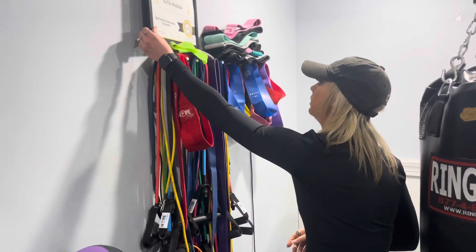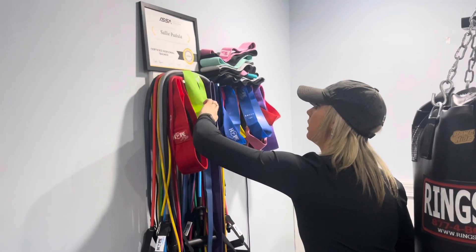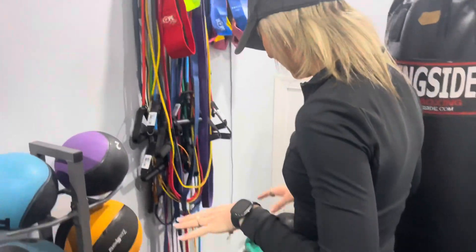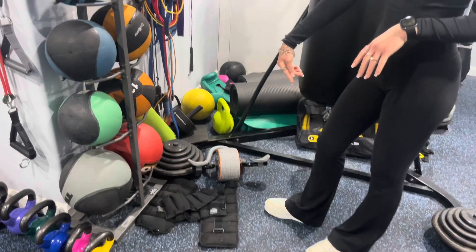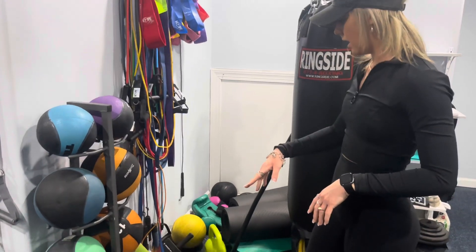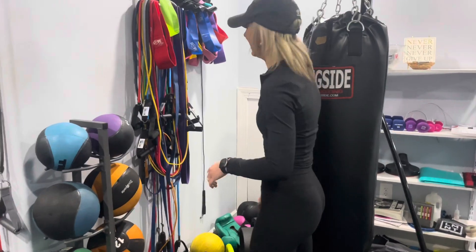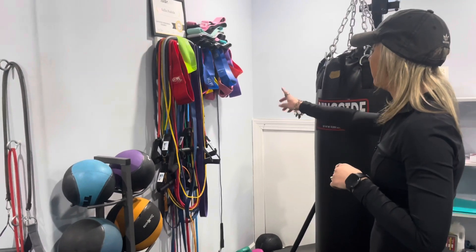I've got my certification up here — certified by ISSA. Over here I've got some ankle weights: five-pound and three-pound ankle weights. Then there are medicine balls ranging from two pounds up to a 20-pound medicine ball that's over in that corner — my client threw it over there this morning and nearly hit the wall.